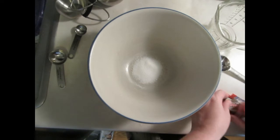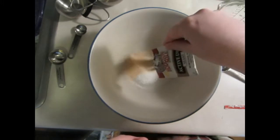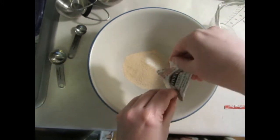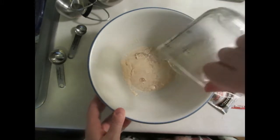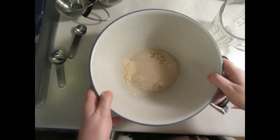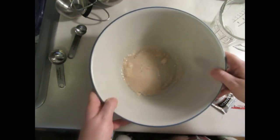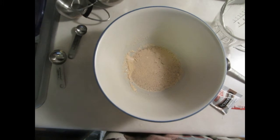So the first step is to put in the sugar — one tablespoon of sugar — and a package of yeast and about a fourth cup of warm water. I'm just going to let this mixture sit for about five minutes before I move on to the next part.